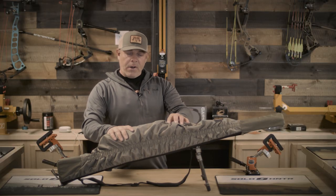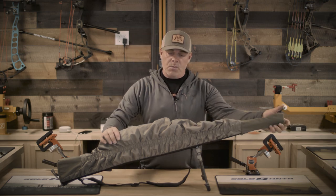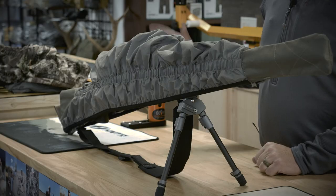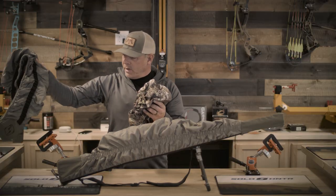It's been a while since I've gone over some of the features of the rifle covers. We also have a couple of new models since we released this, so what I wanted to do today was go over the three different styles and models of rifle covers that we now have.